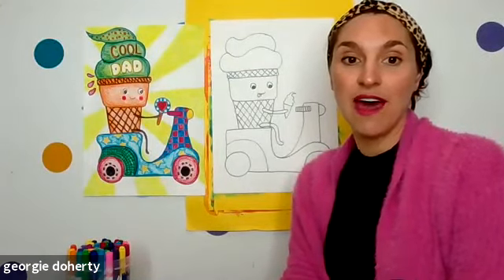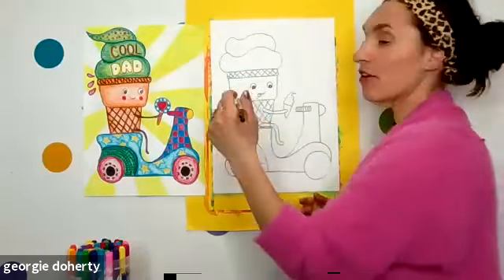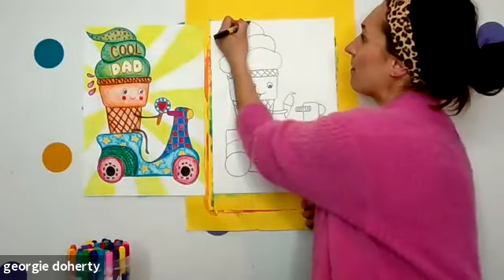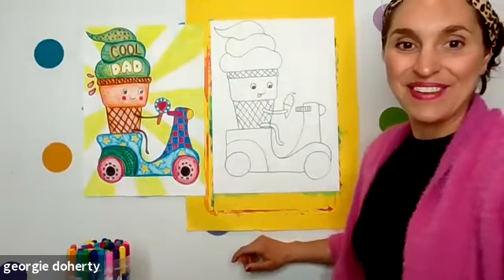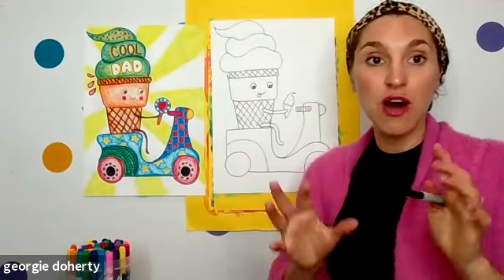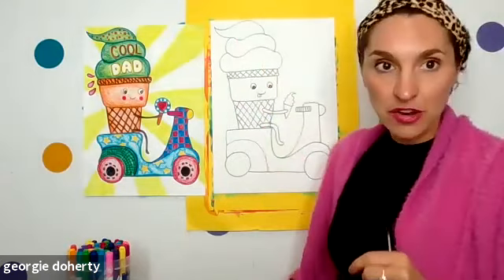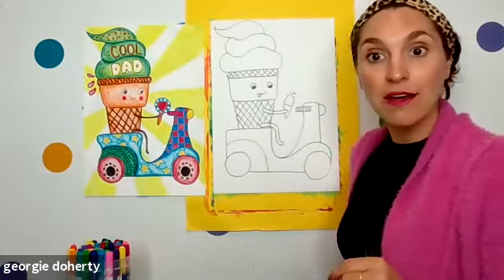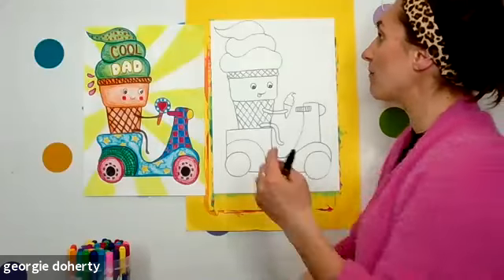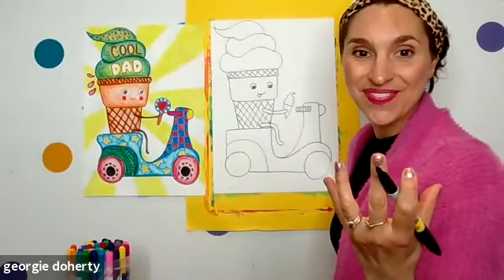Now if you have done that, this is the very last step for our ice cream scoop. I'm going to do a little wavy whip at the top: starting at the top, I'm going to go up, curl it down, come to a point — so I have three layers to my soft serve. This is where you can write a message for your dad: 'Cool Dad,' 'Thank you Dad,' 'I love you Dad' — whatever sort of message you'd like to include.